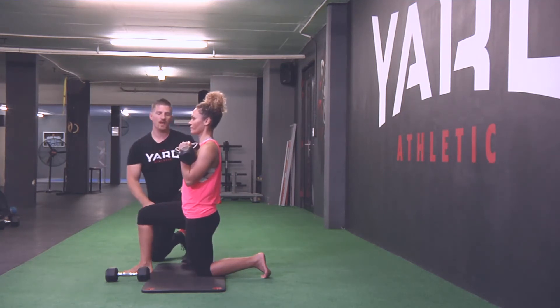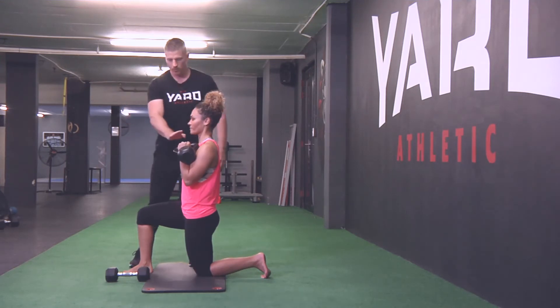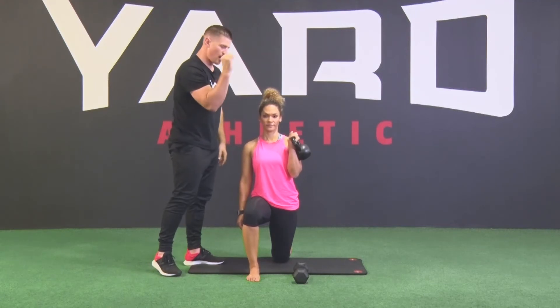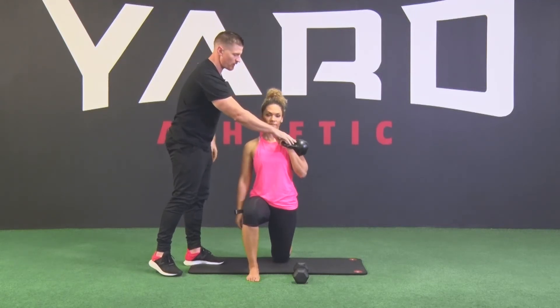From your rack position, make sure you've got a neutral wrist — don't cock your wrist out. Neutral wrist in a proper kettlebell rack position.